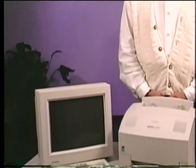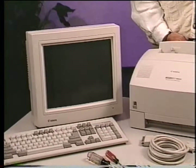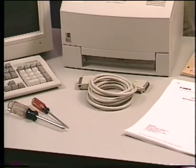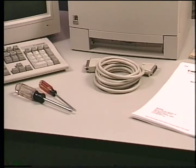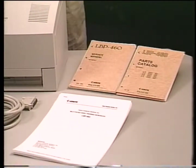Hello, and welcome to the Canon Training Academy. You're about to begin a journey through one of Canon's newest products. In this training program, you'll learn how to disassemble, reassemble, and then test the LBP460 laser printer. In order to complete this training, you'll need a computer running either Windows 3.1 or Windows 95, an LBP460, a bi-directional printer cable, a Phillips and flat blade screwdriver, the service manual, parts catalog, and the accompanying workbook.